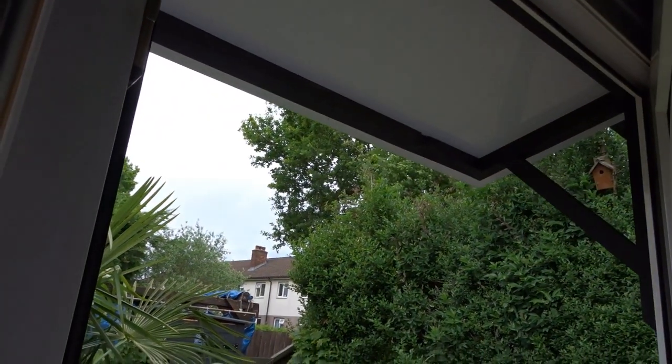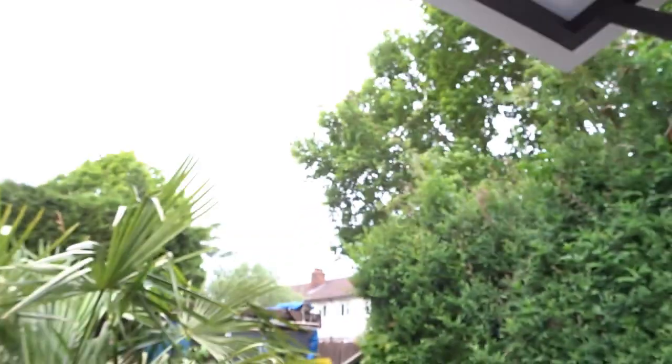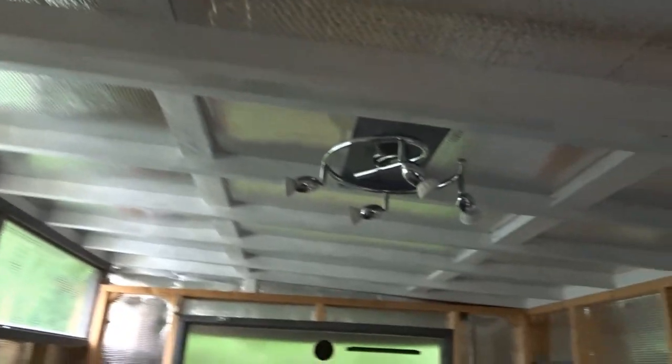You might think in strong wind it would rip the roof off, but there's a plate on each side and there are 12 in total going all the way along, and there's no movement whatsoever. It is a really windy day today actually, and you can hear how quiet it is in here. There's no movement and the roof is fine.